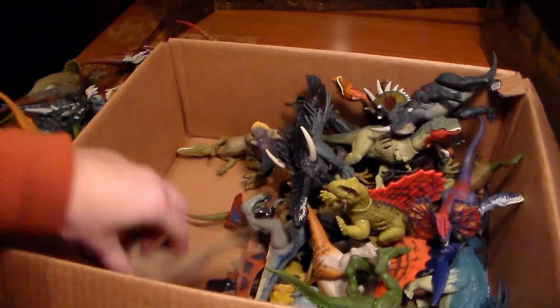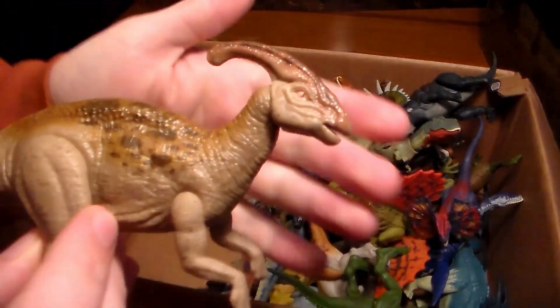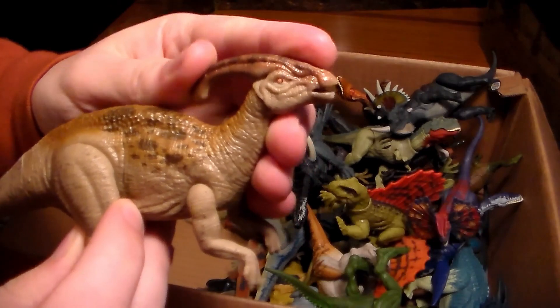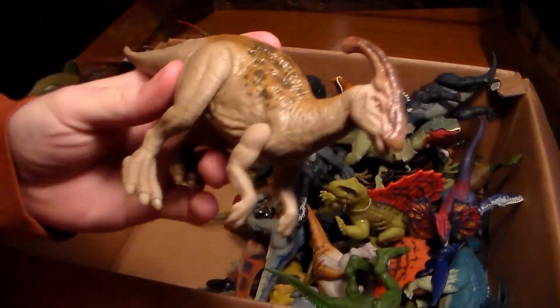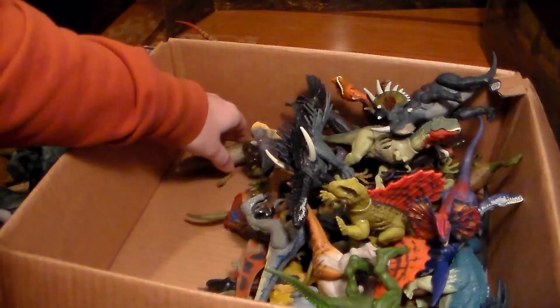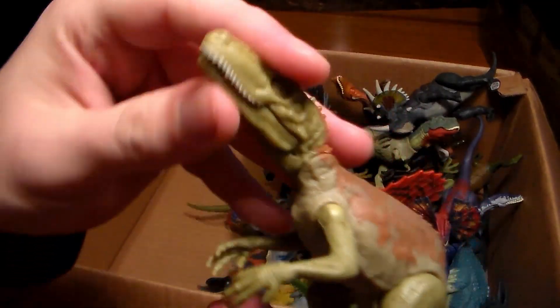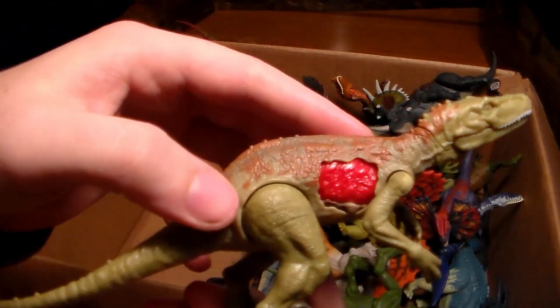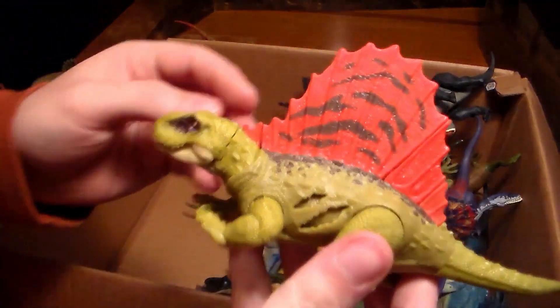We have a Parasaurolophus — or a parasaur for short — a little awesome one that came from that engine vehicle playset. Here's another dinosaur I'm not sure of the name but I know it's a carnivore, and he's also got the dino damage. Pretty awesome.